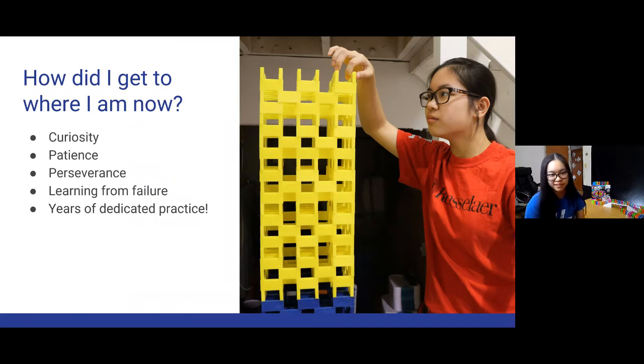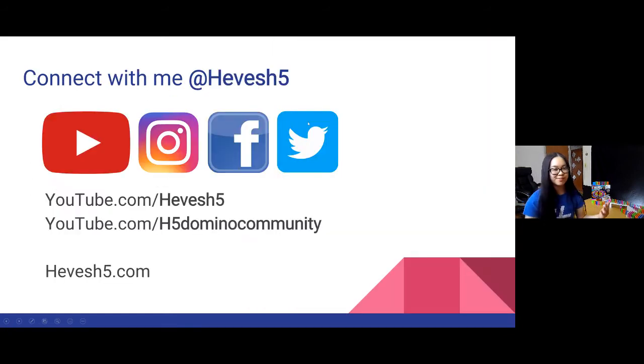Dedicated years of practice — I've been building since I was nine. Spending the time building and trying to become as good as I can has really helped separate me from others. Practice makes perfect with anything, not just dominoes. You can connect with me at Hevesh5 on YouTube, Instagram, Facebook, and Twitter. I have two channels: Hevesh5, the main channel, and H5 Domino Community for tutorials. We're also doing a 30-day domino challenge — building for 30 minutes every day in April. Check out hevesh5.com for more ways to get involved.